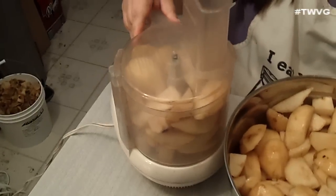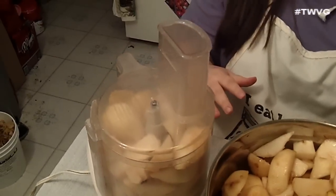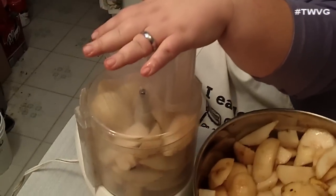What we've done already is we've taken our pears, peeled them, and chopped them. Now we're putting them into a food processor to chop them down further. People have different ways of doing this — I'm doing this in the slow cooker, which is what I find most effective.